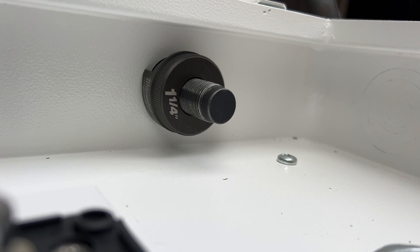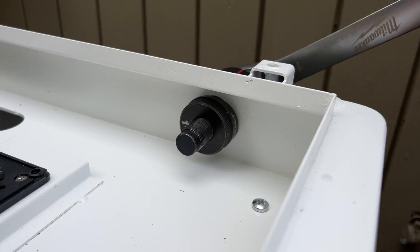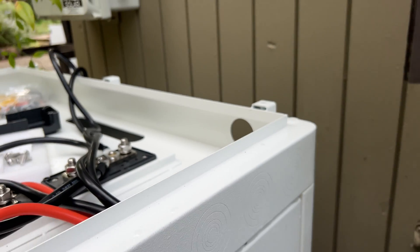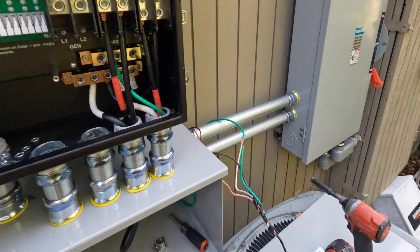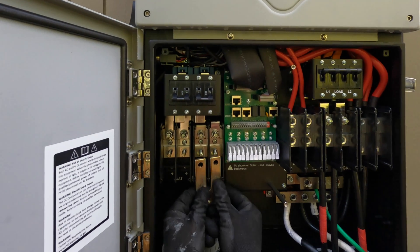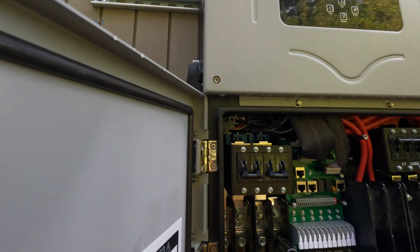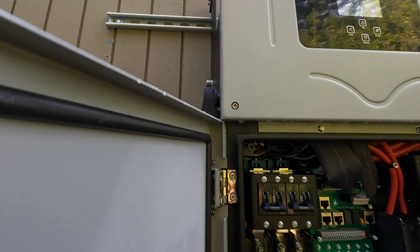The battery cabinet has 1.25-inch knockouts on the right side, but in my case that didn't work, so I'm making a new knockout on the back side of the cabinet. If you are planning to install Solark, I highly recommend getting bus bars for the batteries — that way you only have to run 2 wires to the battery instead of 4 wires if you're not using those bus bars.